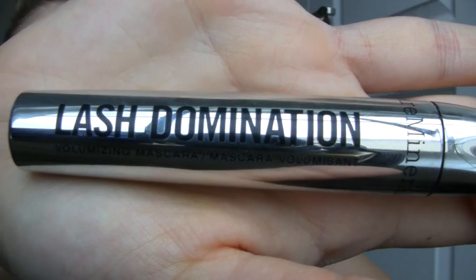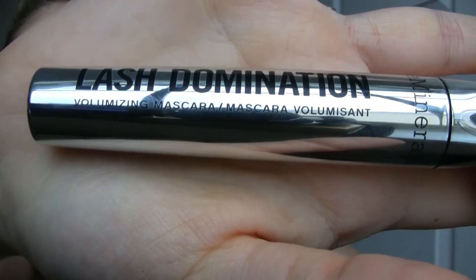Apply one coat of mascara and wriggle the brush through your lashes to separate them for a more natural look. I'm using Lash Domination by Bare Minerals.